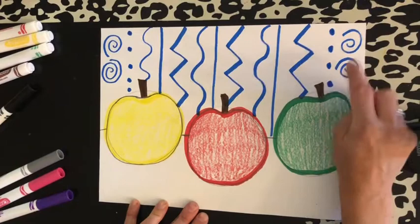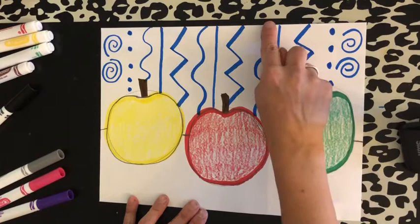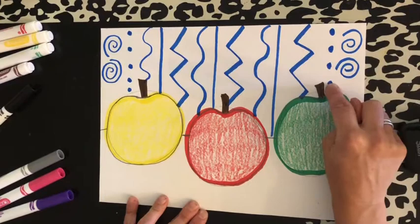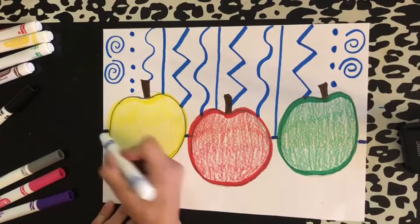Say it with me this time: straight line, zigzag line, wavy line, dotted line, spiral line. Good job! And I'm going to finish up with the line of the table.